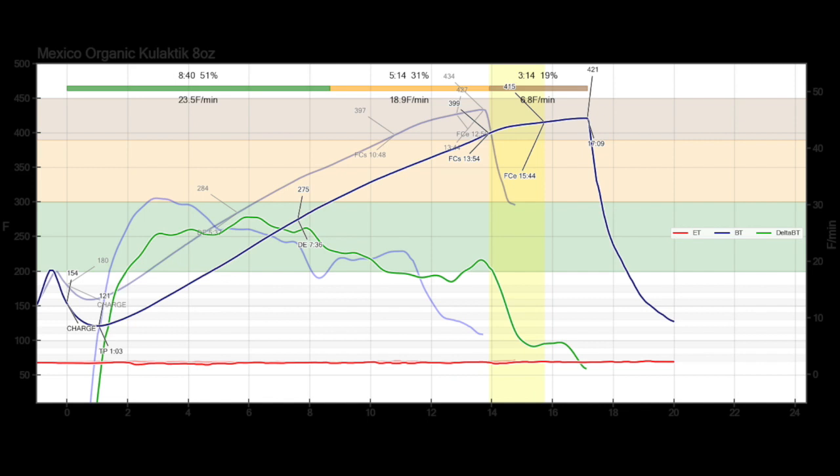First attempt using three pounds. The background image is of the Baymore. I used a P5 setting, and the bright one is of the barbecue roaster.